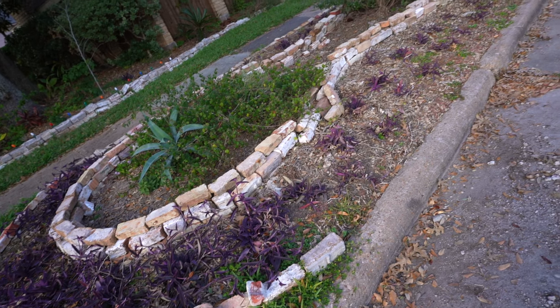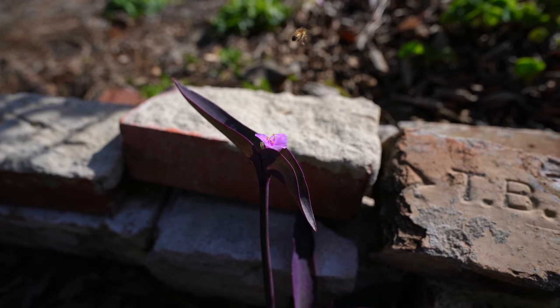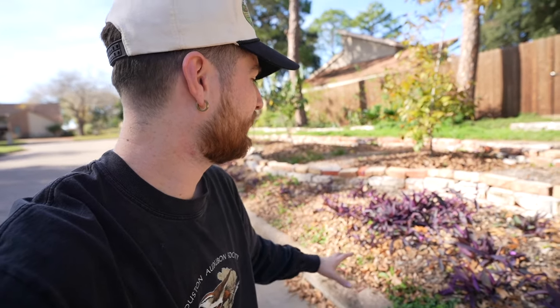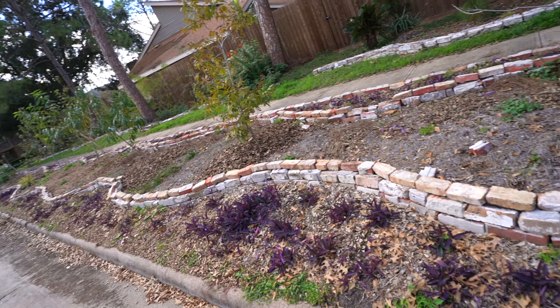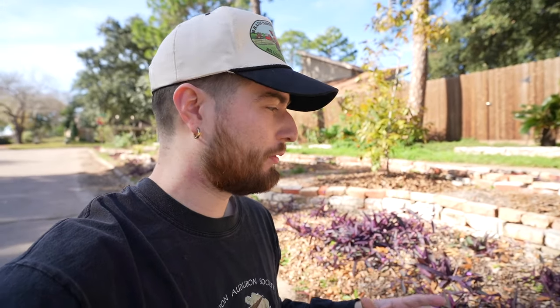I was thinking about holding this video for six months so you guys can see everything fill in, but I want to get more videos out and be more consistent. I'll probably do a long-term update showing the beginning, the middle, and the end result. Thus far it does look pretty good — there are a ton of bees hitting up everything and getting some sweet nectar from the flowers. As these plants start to grow I'm going to keep making cuttings and plugging them into all the blank spaces so there is no room for weed pressure.